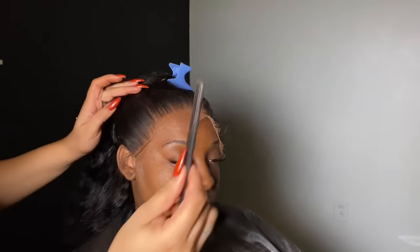Now onto the sideburns. When you curl the hair, it just makes the swooping easier, as you can see.